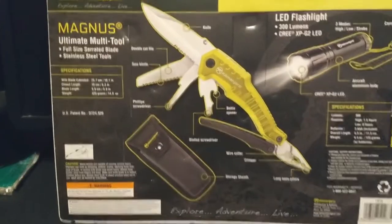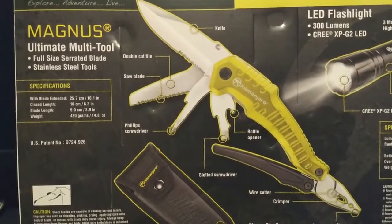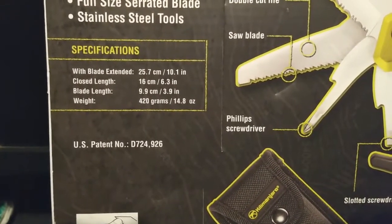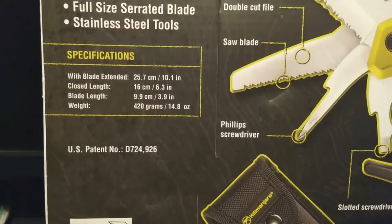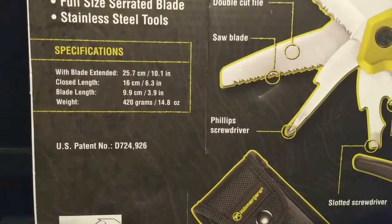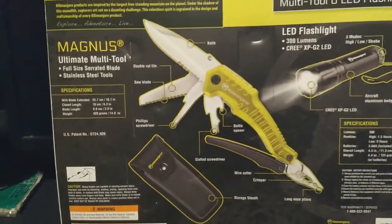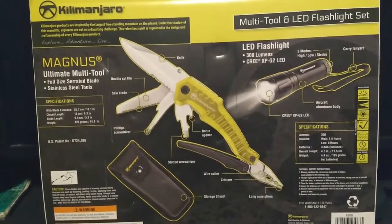The Magnus ultimate multi-tool — full-size serrated blade, stainless steel tools. Specifications: with blade extended 10.1 inches, closed length 6.3 inches, blade length 3.9 inches, weight 14.8 ounces. We're getting up to almost handgun weight there.